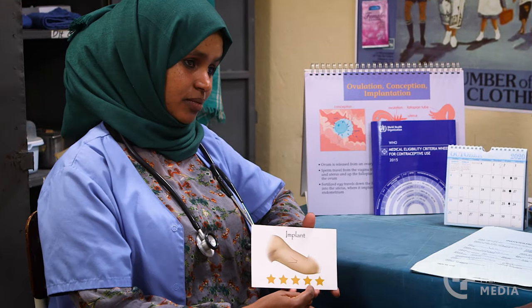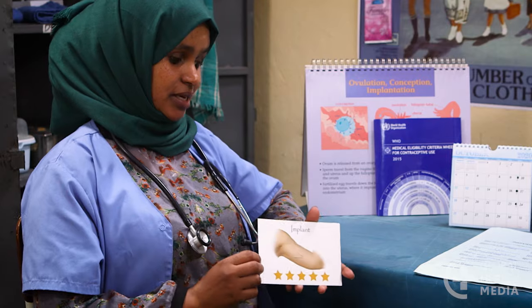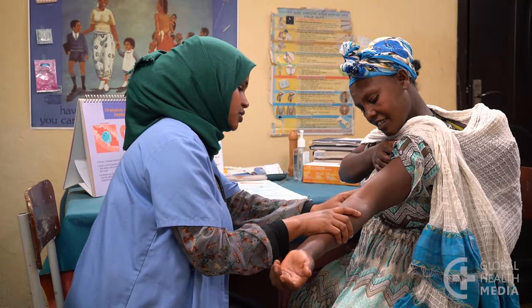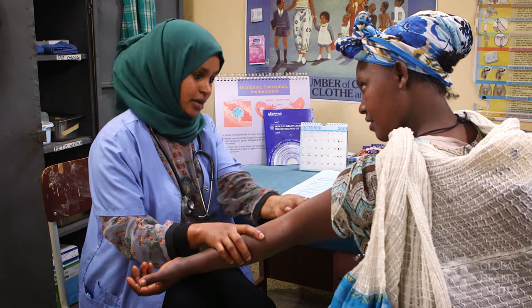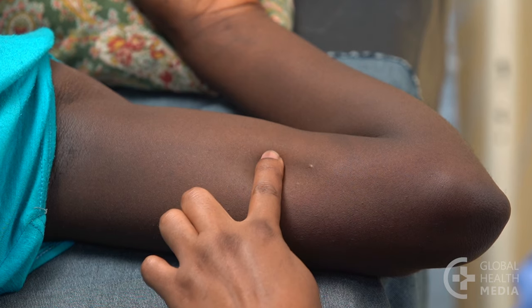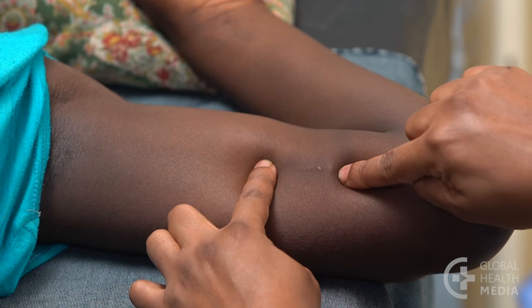The implant is an extremely effective and convenient way to prevent pregnancy. Insertion is quick and easy, and the woman has reliable and safe contraception for years. There is nothing for her to remember to do. If the woman is ready to get pregnant, she can get it removed at any time and her fertility will return. Most of the time, the implant can't be seen, though it can be felt under the skin.